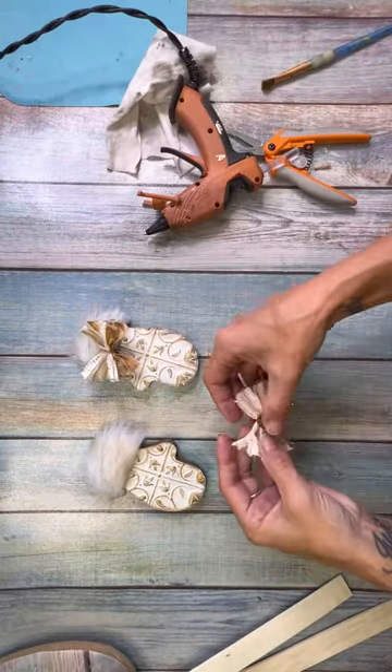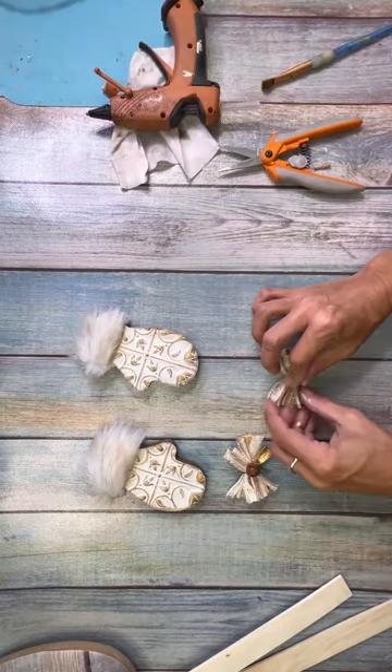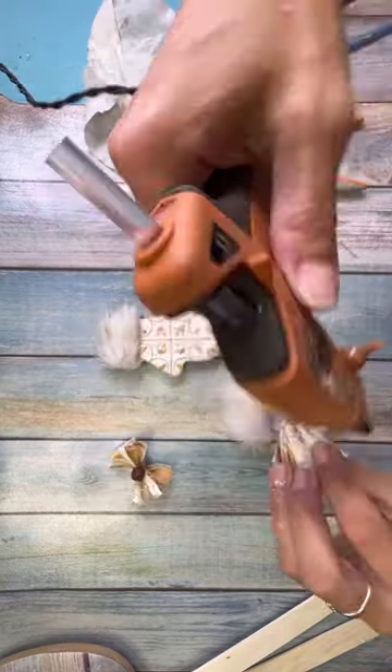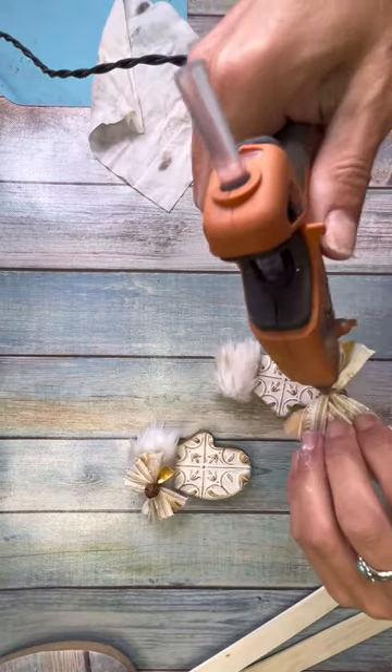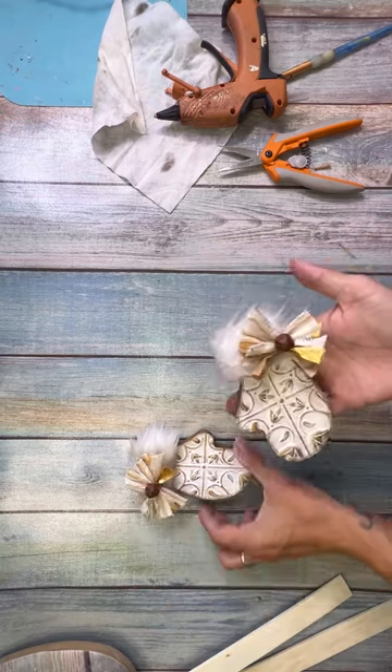I made two little bows and then I glued a little rusty bell in the center — how cute! And then I glued those onto the mittens, positioned like the top right kind of off to the center, and it's coming along.